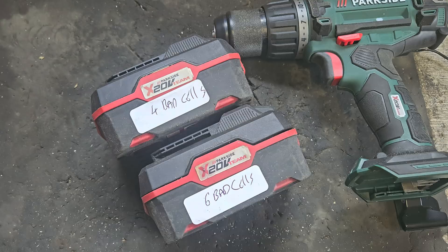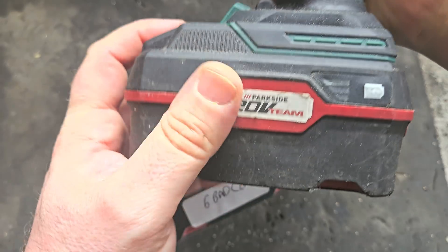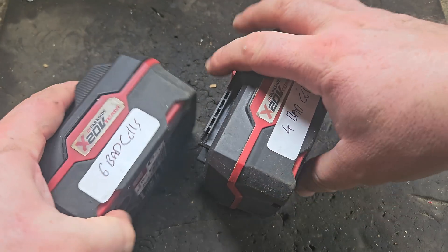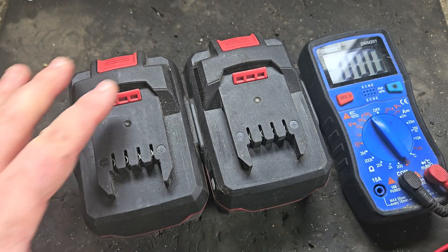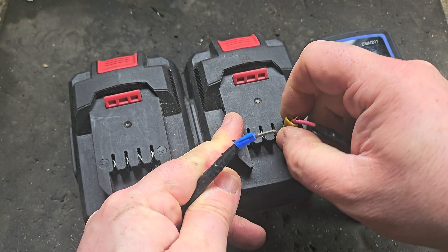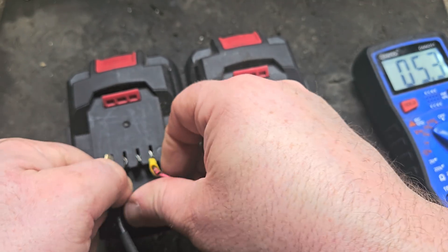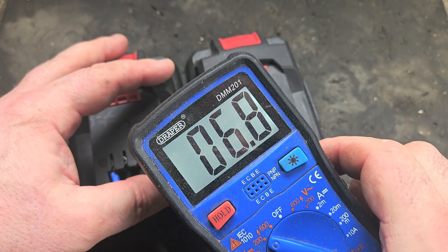We're going to amalgamate them. First, I'll demonstrate the non-functionality of these batteries using the Parkside drill, which displays that quite well. I'm going to do a quick volt check. If these batteries were good you'd get between 17 and 20 volts out the top — them's the rules. This one reads 10.9, very low, which you'd expect given the bad cells, and the other reads 6.8.